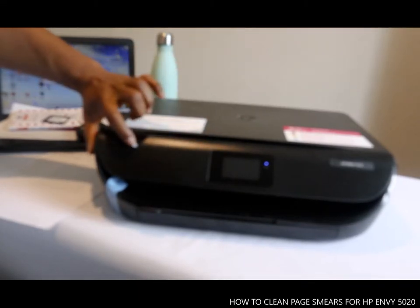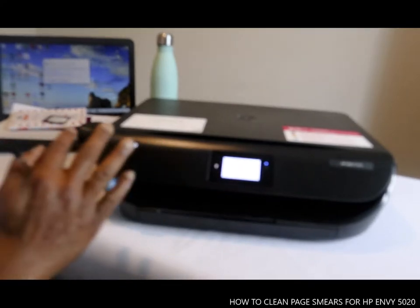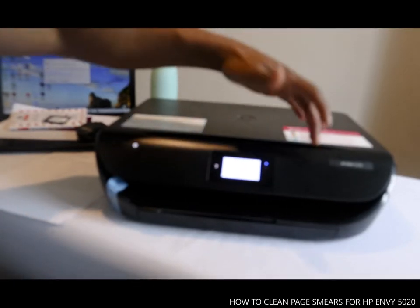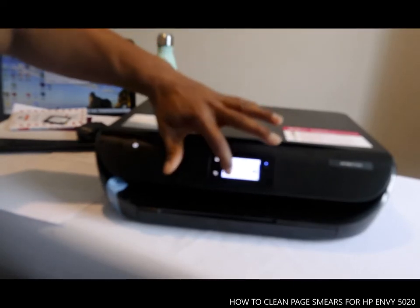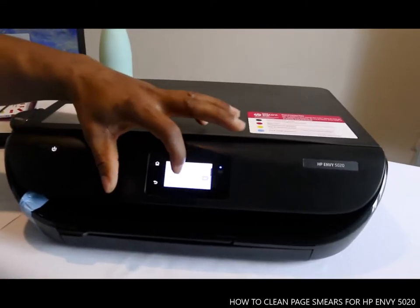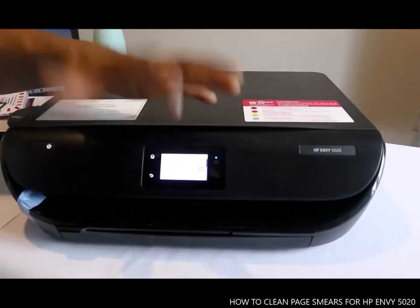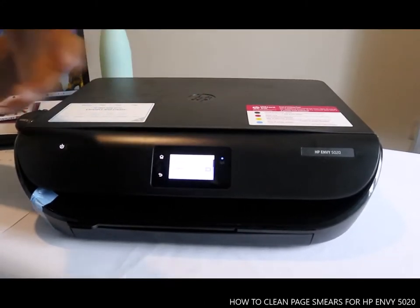Just press this on here to check — to clean the cartridge. To clean the paper, you just need to go to Setup. You can see the Setup menu, you can see Preferences. The quiet mode is for when you want the printer to print very quietly. Tap it, but what we want to do is clean the paper.